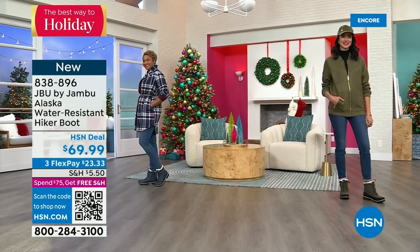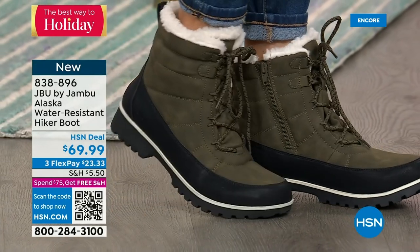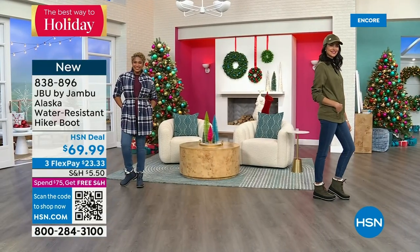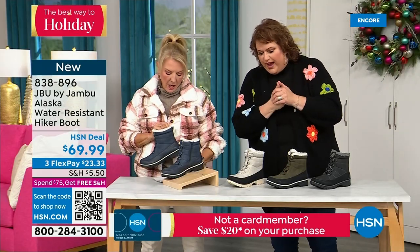Most boots like this are going to weigh a ton — it feels like you've got bricks on both feet. But this is less the weight. And the two-tone is very attractive; you look down and notice it right away. You notice the laces and the two-tone factor.